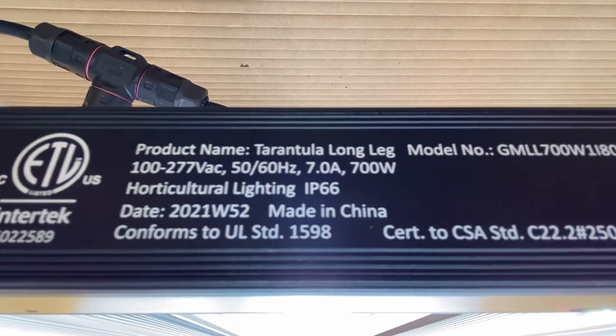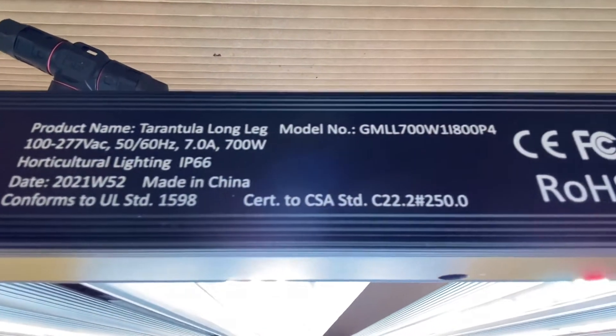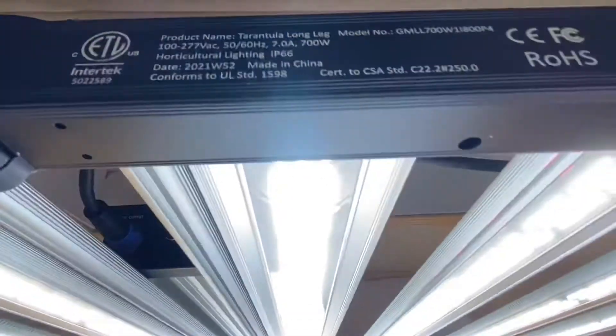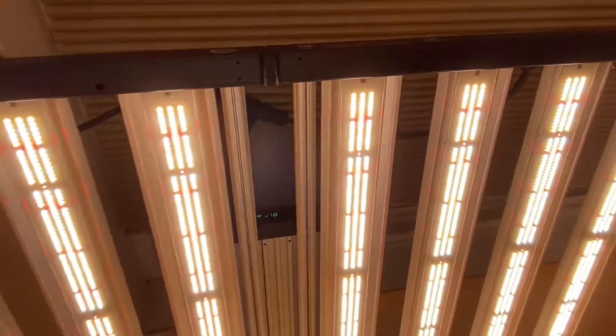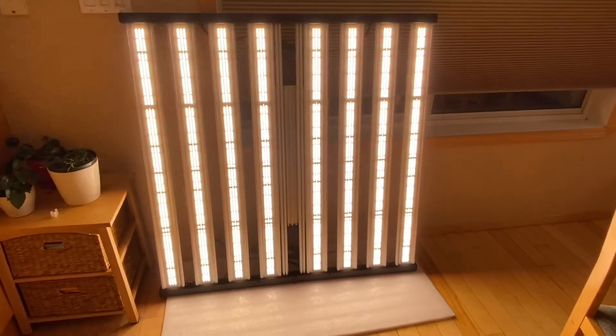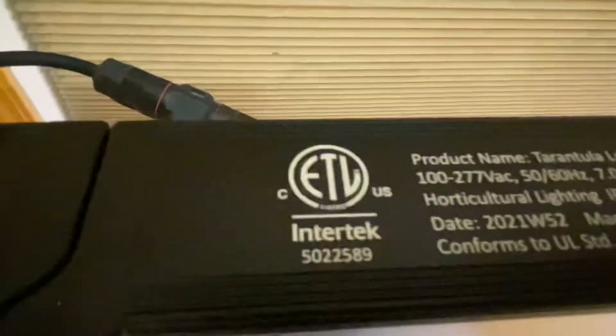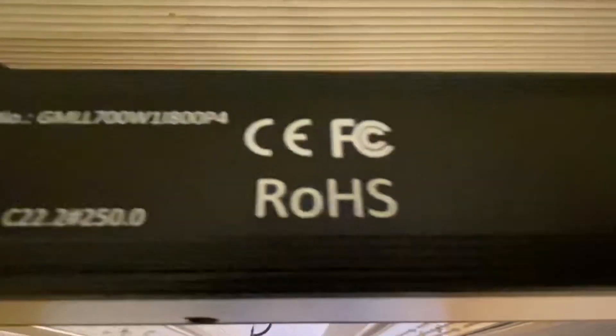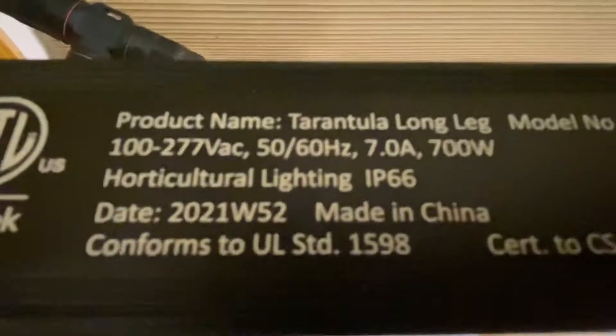Here's all the ETL listings and CSA — very nice. Can't wait to get this hung up and see what she can do. All the ETL listings and CSA, and yeah all the listing specs right there.